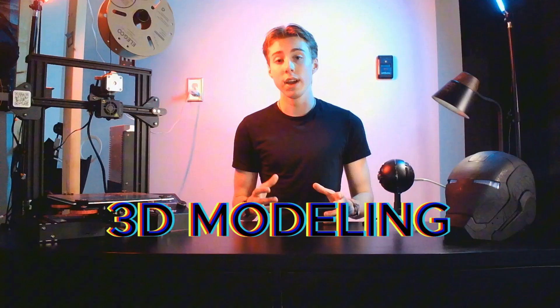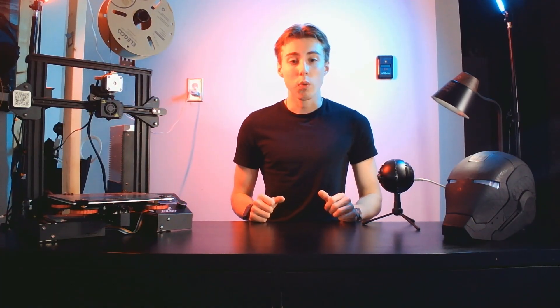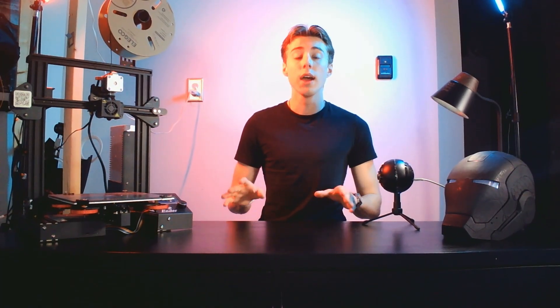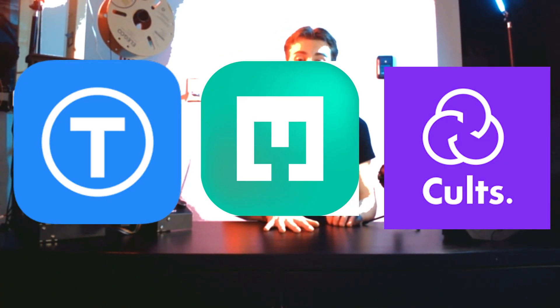Now we're going to go over 3D models and where to find them. Once you have your 3D printer, you'll actually need 3D models to print. There are plenty of resources for free and paid STLs — STL stands for Standard Triangle Language, which is the standard file format used for 3D printing. My top picks for finding free STLs are Thingiverse, My Mini Factory, and Cults 3D. Links for these will be in the description below.